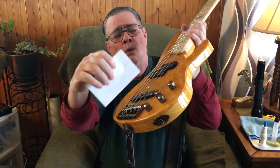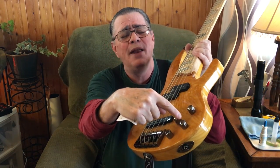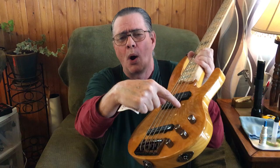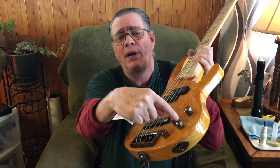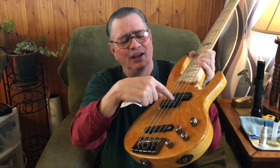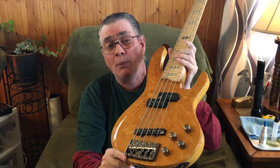Another thing I was a little hazy on was these tone controls. Basically, you've got one tone control per pickup. This bottom tone control is for the jazz pickup, and the tone control for this split precision pickup is right above it.